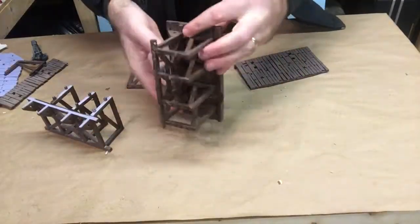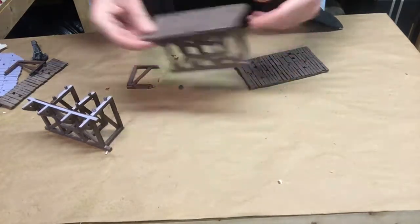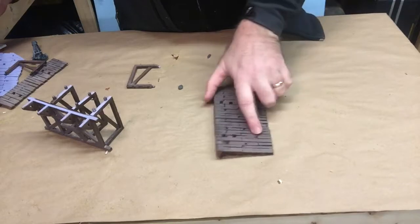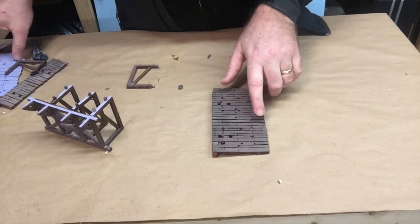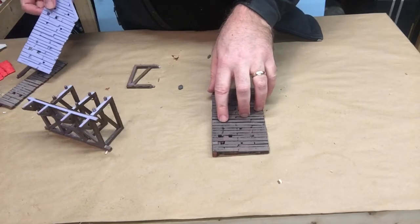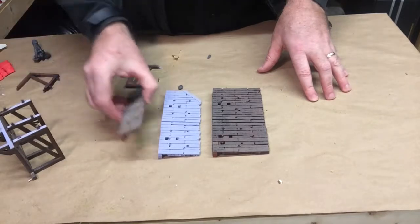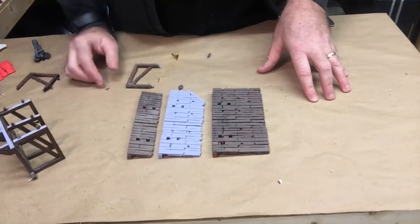Here's the product we're going to be looking at, and we're going to be looking at the snap-together assembly on this. The first thing I want to mention is that you'll have several options on your walkway. You'll have one that's about three and a quarter, another one a little over two, and then a third option that's about an inch and a half.